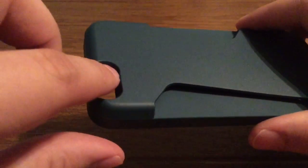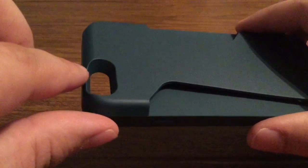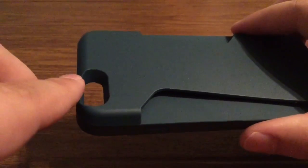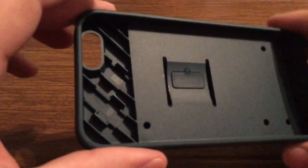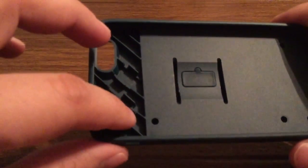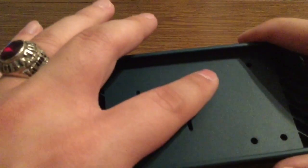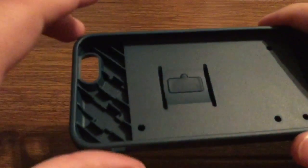On the camera hole, you get a pretty deep cutout, so when you're taking a picture or recording a video, you'll have no obstruction in the photos or videos, as well as no interference. On the inside, you get some nice protection on the back with this smooth TPU coating, so this way it won't scratch the back of your iPhone or damage it in any way.